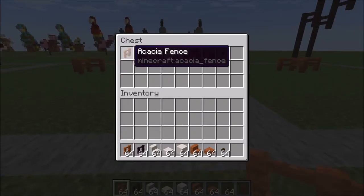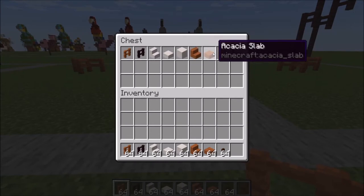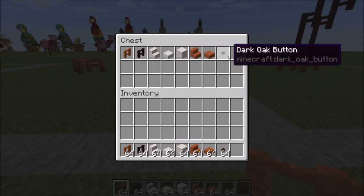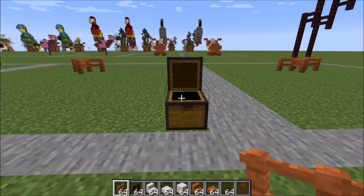You're going to need acacia fence as well as stairs and slabs, another brick fence, smooth quartz stairs, slabs, and blocks, and two dark oak buttons.